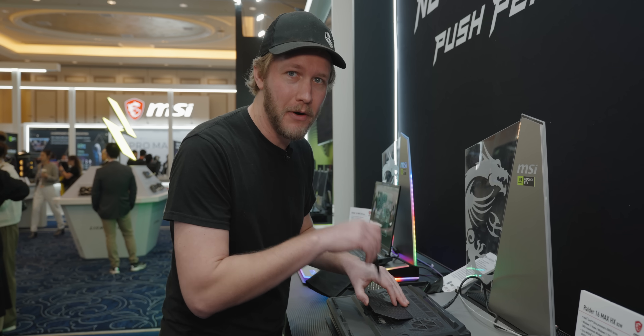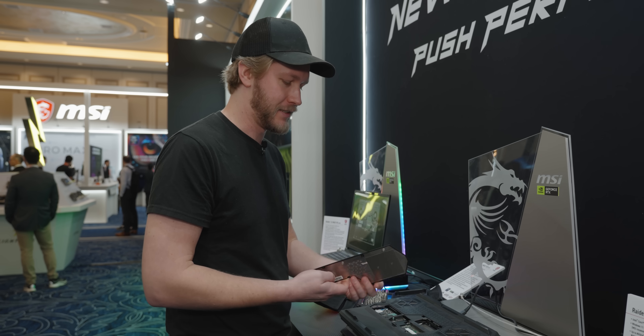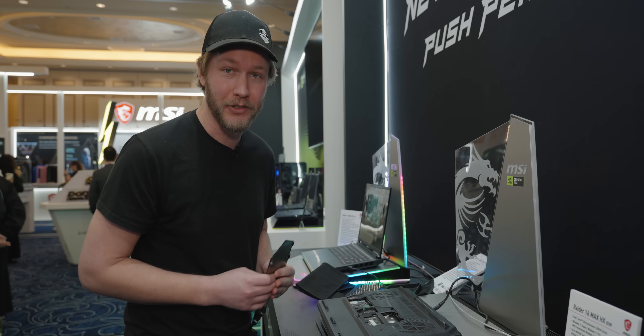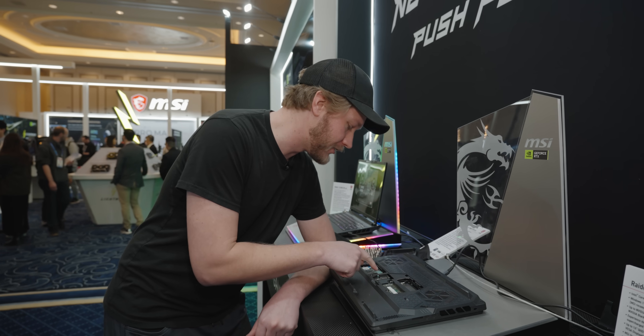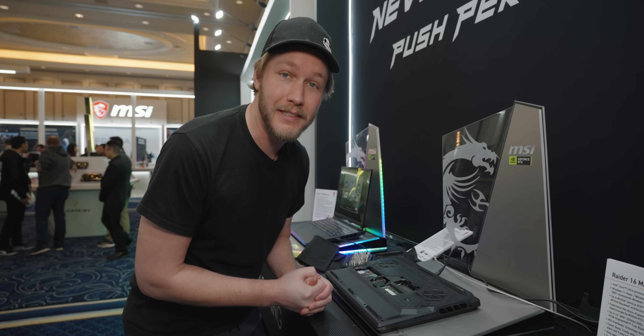One thing that's really neat is for most of what you want to do, you probably don't even need to disassemble the device. Just two Phillips head screws and you can get in here and upgrade it. With that door removed, you have access to upgrade the RAM. We have two SODIMM slots right here — love to see that — and also two SSD slots right there. So plenty of upgradability.